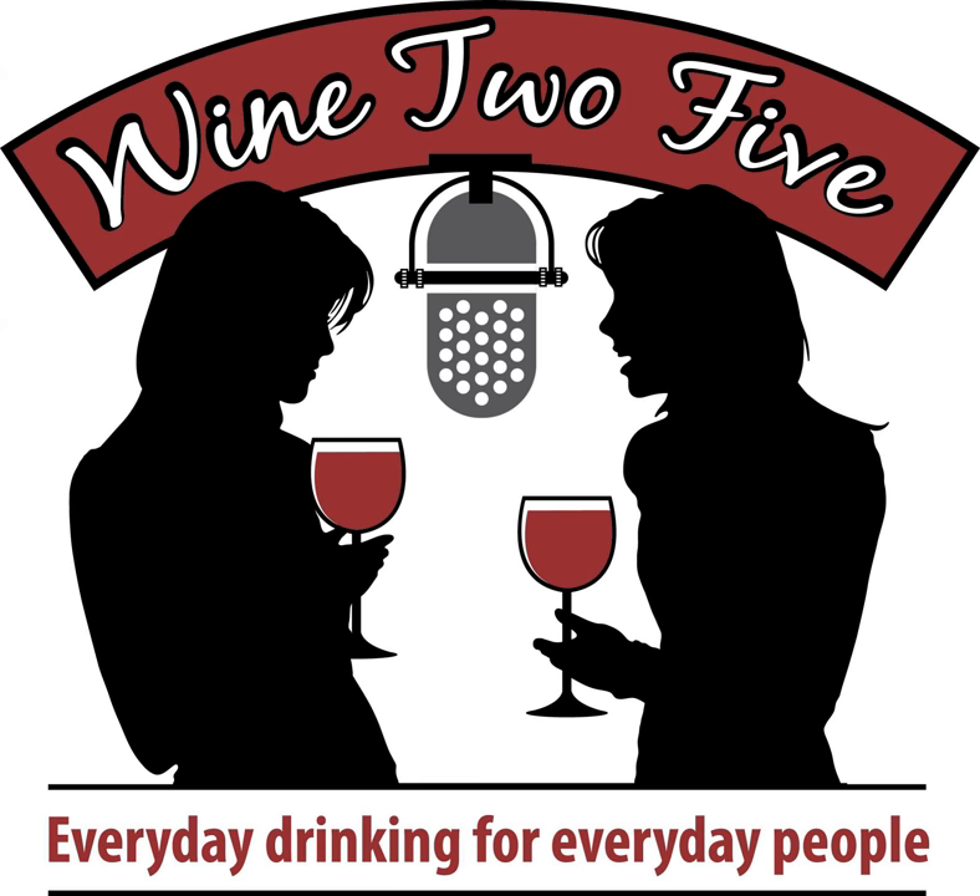It's not 5 o'clock, and they don't care. Welcome to Wine to Five — entertainment, education, and everyday drinking for everyday people. Your hosts are Valerie Caruso and Stephanie Davis, two wine educators who don't need a clock to know when to pour that next glass.